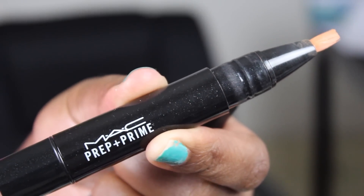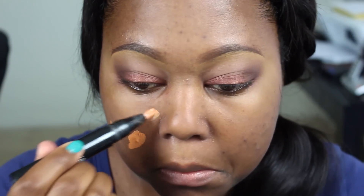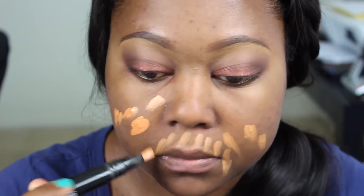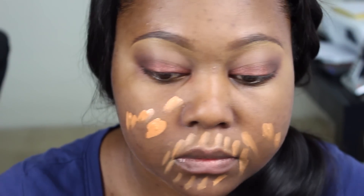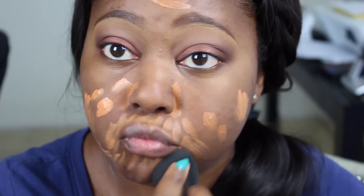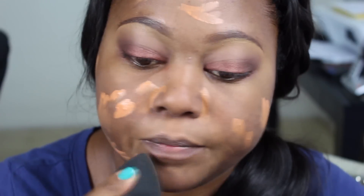Now I'm using MAC's Prep and Prime Highlighter Pen in Peach Luster. I just use this to color correct any darkness around my mouth and any acne scars that have left little spots on my face. I'm looking kind of crazy right now, but you're going to see how it really evens out the skin tone and color corrects once it's been blended out properly with a beauty blender.